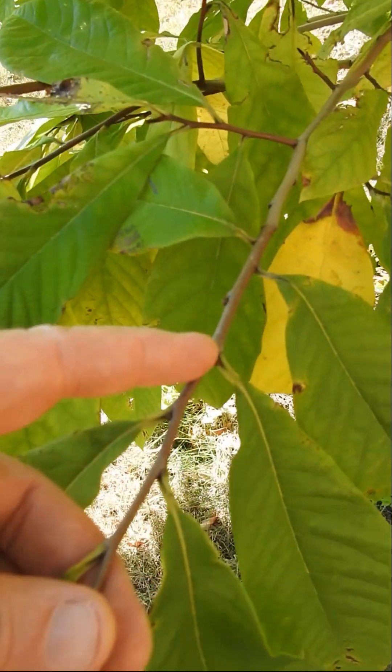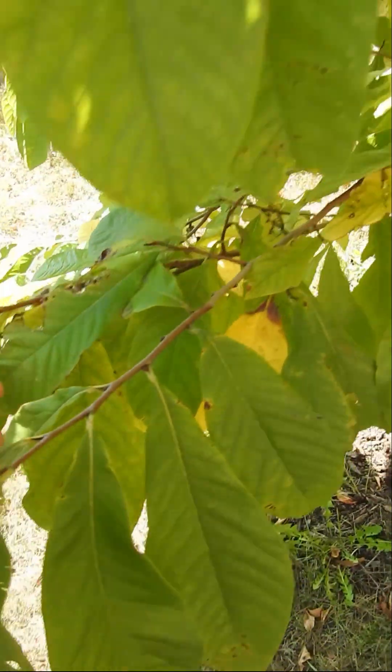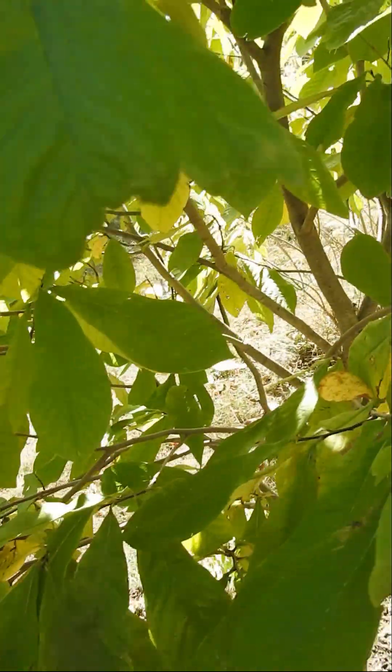Why one grows versus the other — again, flowering versus leafing — not really sure. Trying to figure that out because we want to encourage flowers, not so much leaves. But that's a quick way to tell.